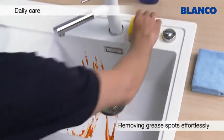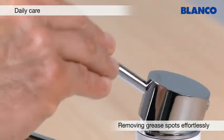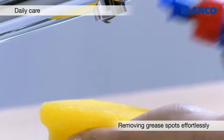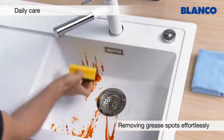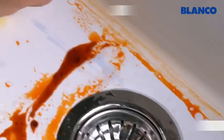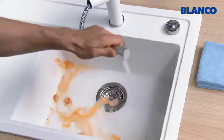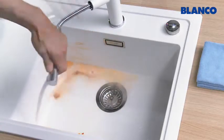Often, greasy residues remain in the sink after washing up greasy items. A little washing up liquid on a sponge is all you need to remove even stubborn greasy stains from your Silgranate sink. Again, just rinse when you've finished and wipe dry to prevent limescale marks.